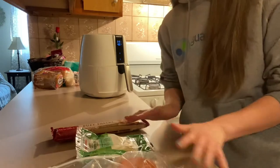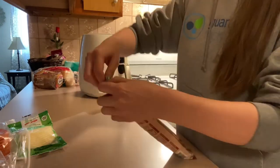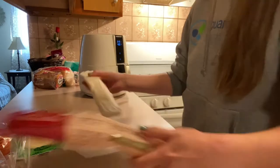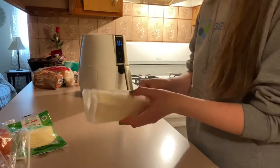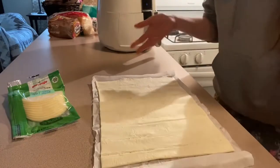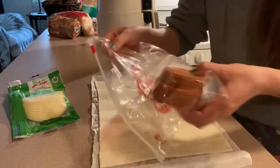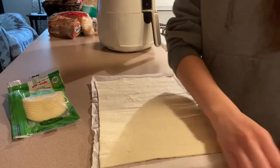I'm making mine like a pizza pinwheel. So now we're going to open up our puff pastry and lay it out flat. Now that I have my puff pastry laid out nice and flat, I'm going to put my sandwich pepperoni down — a nice layer.